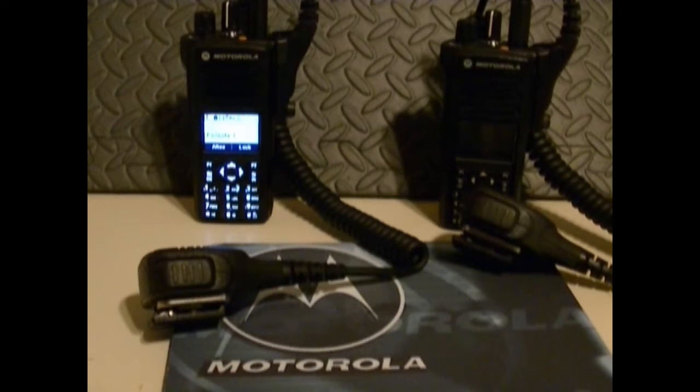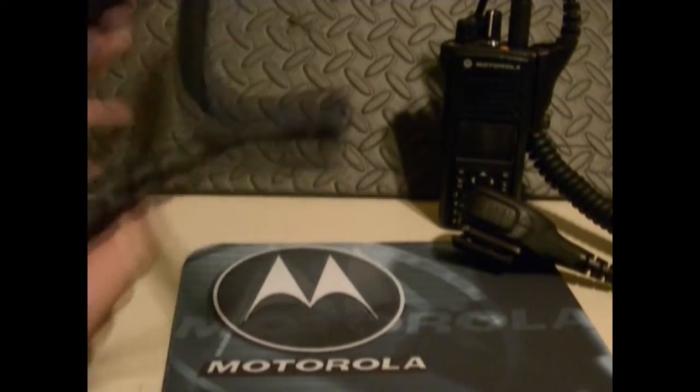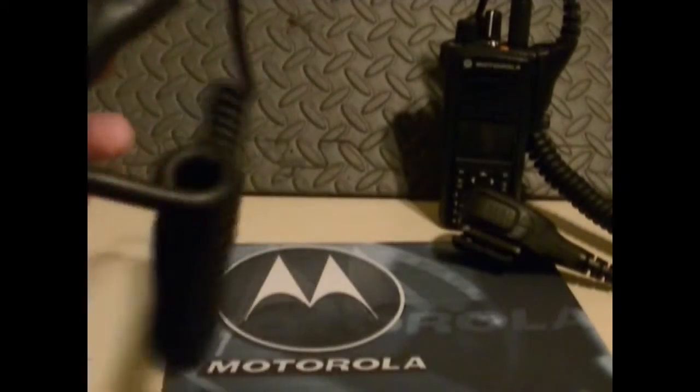They're certified intrinsically safe as long as an intrinsically safe battery is used. There's basic or enhanced privacy with built-in scrambling for increased security. Basically, the DMR technology — when you're in digital mode, it's encrypted, which is very good.